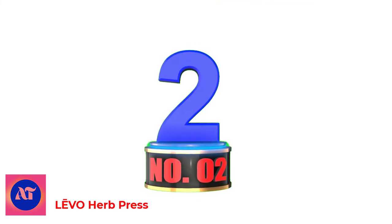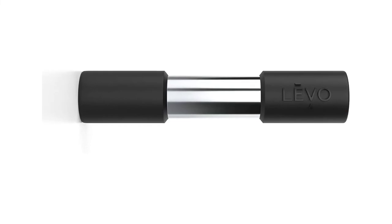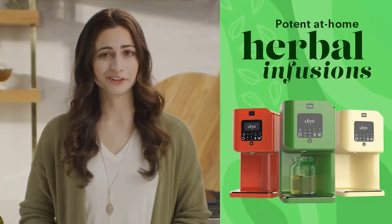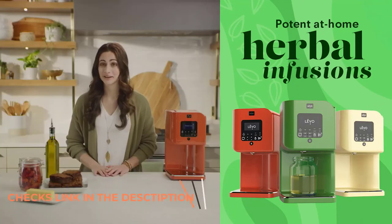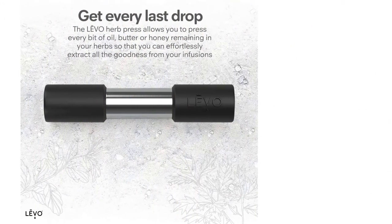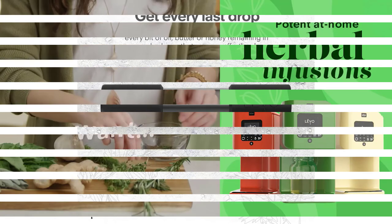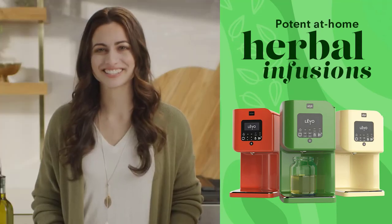Number 2: LVO Herb Press. The LVO Herb Press allows you to press every bit of oil, butter, or honey remaining in your herbs so that you can effortlessly extract all the goodness from your LVO1 or LVO2 infusions. The LVO Herb Press was designed to perfectly fit inside of your LVO1 herb pod, making it easy to extract every drop of your infusion. Simply press down on the herbs in your herb pod and squeeze out all the oil, butter, or honey so you don't waste a single bit.